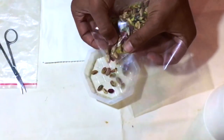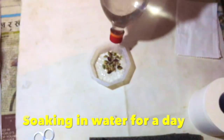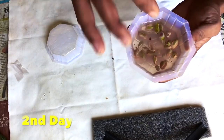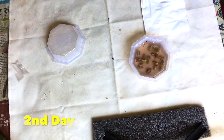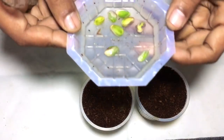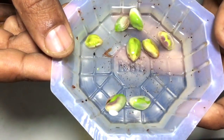I will select some good seeds from this packet so that they will grow, and I will add some water and keep them soaked for a day. After soaking, I'll remove the dirty water — and now you can see these soaked pistachio seeds are doing really good after absorbing the water.